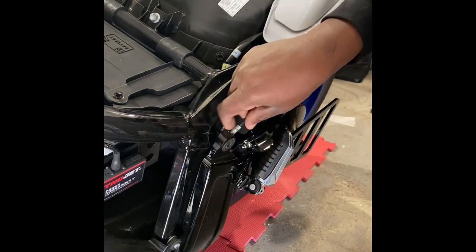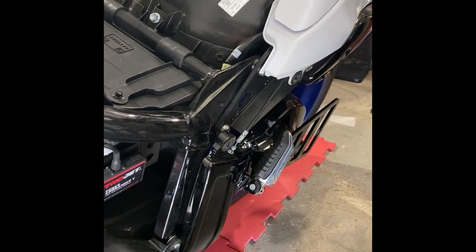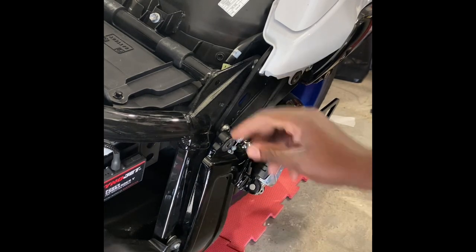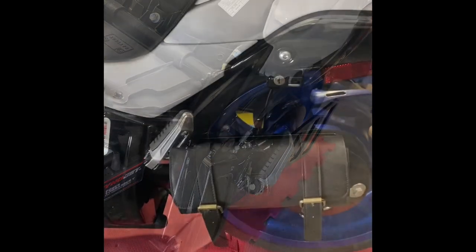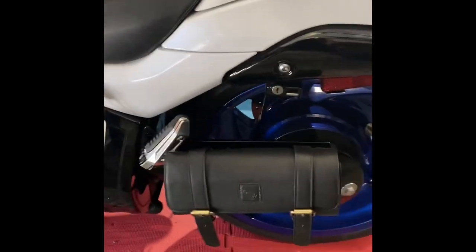Pops right back into place. Seamless. Flawless. Looking good. So there's the final project. The bracket is on. The bag is on. All my side panels, the seat, and everything is back on.